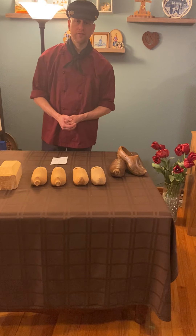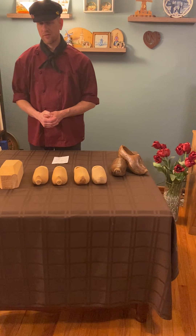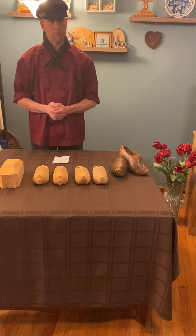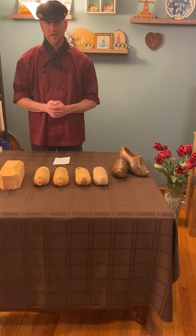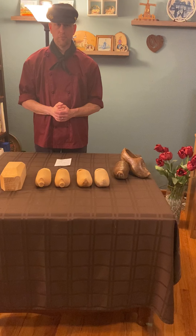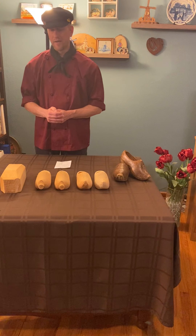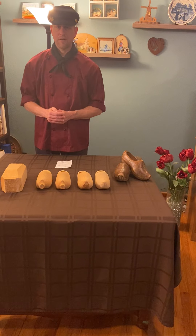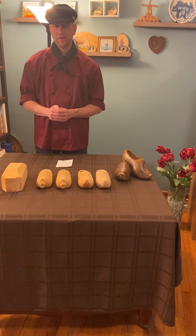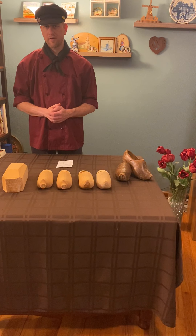Eventually, as all things progress, machinery came around to make the job a lot easier and quicker. Typically with hand tools it would take about three hours to make a pair of shoes, and a good Dutchman working a solid 12 to 14 hours would only get three to four pairs done in a day, which really isn't that much. When machinery came around it made the process go a lot quicker — typically about an hour per pair — allowing many more shoes to be made in a work day.